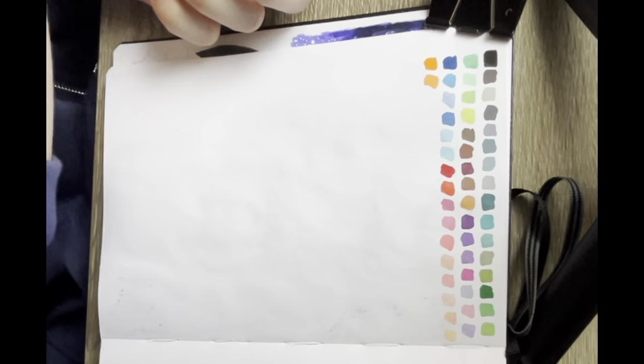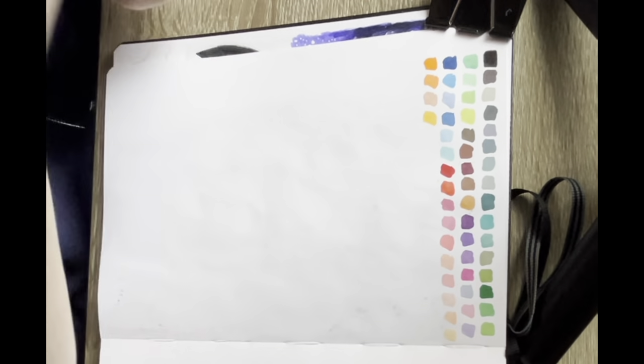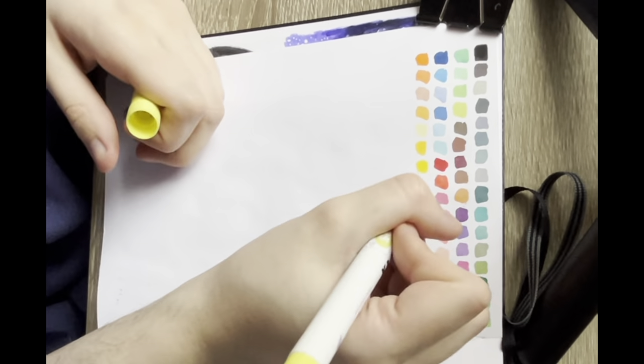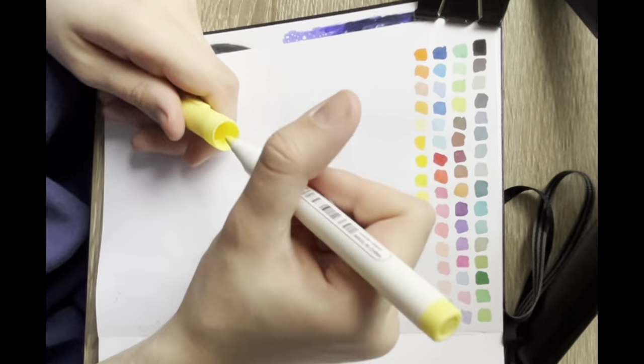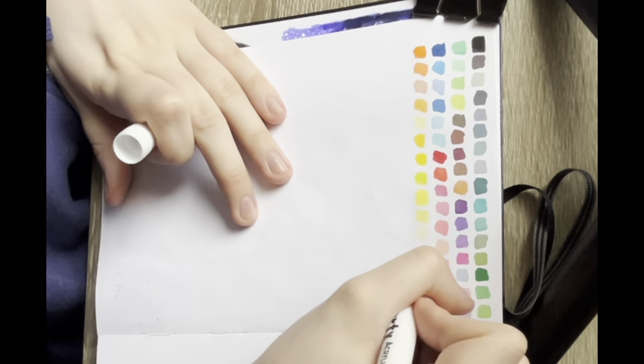Having this kind of reference point with the swatches to go back to as I was drawing later on really helped, because then I wouldn't just have to go by the color of the cap or the bottom of the marker — I could actually look at the previous page and reference which marker I was using.